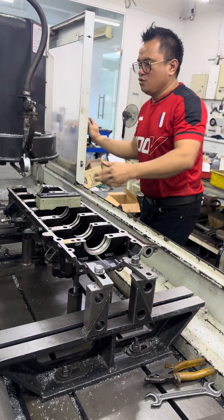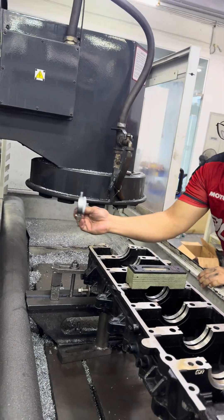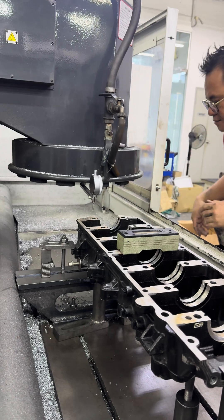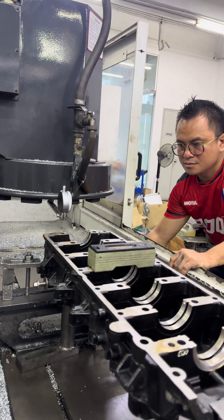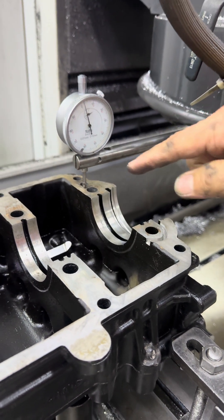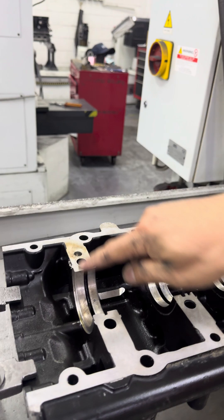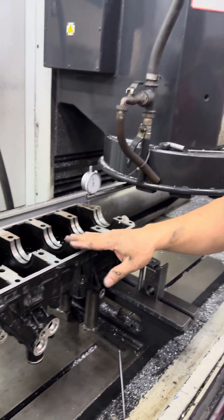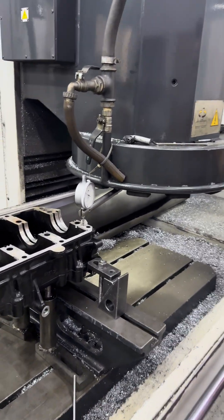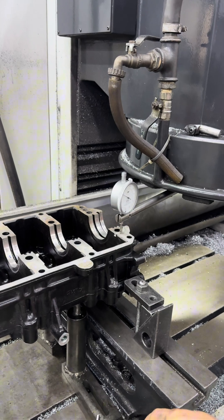By using this dial indicator, we have to check one point here and the other side also here — that's two, four points — and then we check the middle to see how bad, how much bend it is. This one here is higher, so we can tie here a bit, we can adjust here at the bottom, so this one is down.